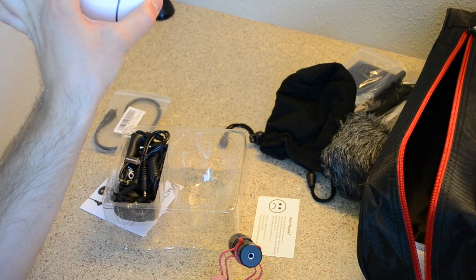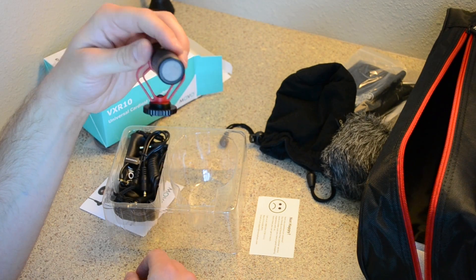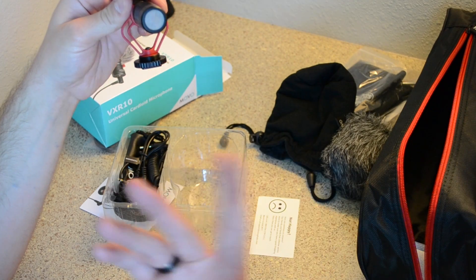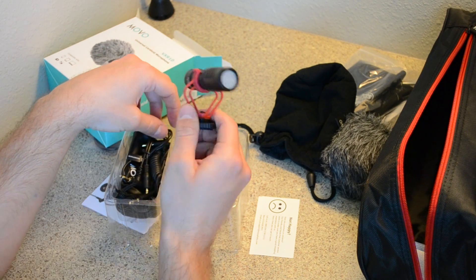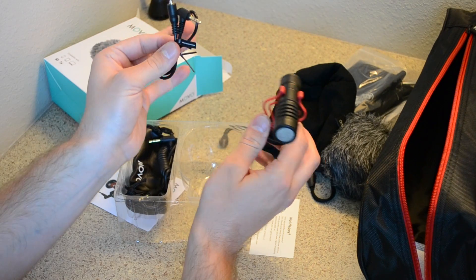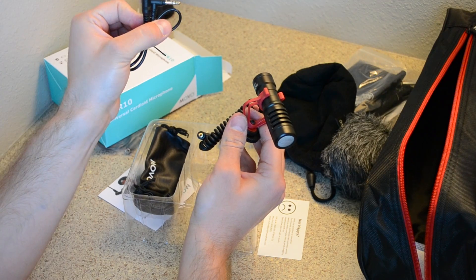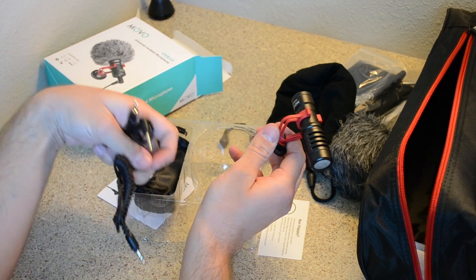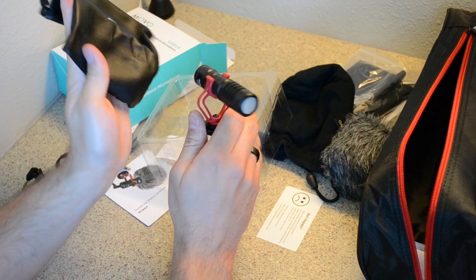It's a cardioid microphone — basically a directional shotgun mic, which means it takes sound from the front. That's perfect for YouTube. The nice part is it also connects to my phone, so I've really been wanting to upgrade my sound and I'm really excited about this. It comes with a few cords — one for your phone and one for your camera — plus a nice little carrying bag.